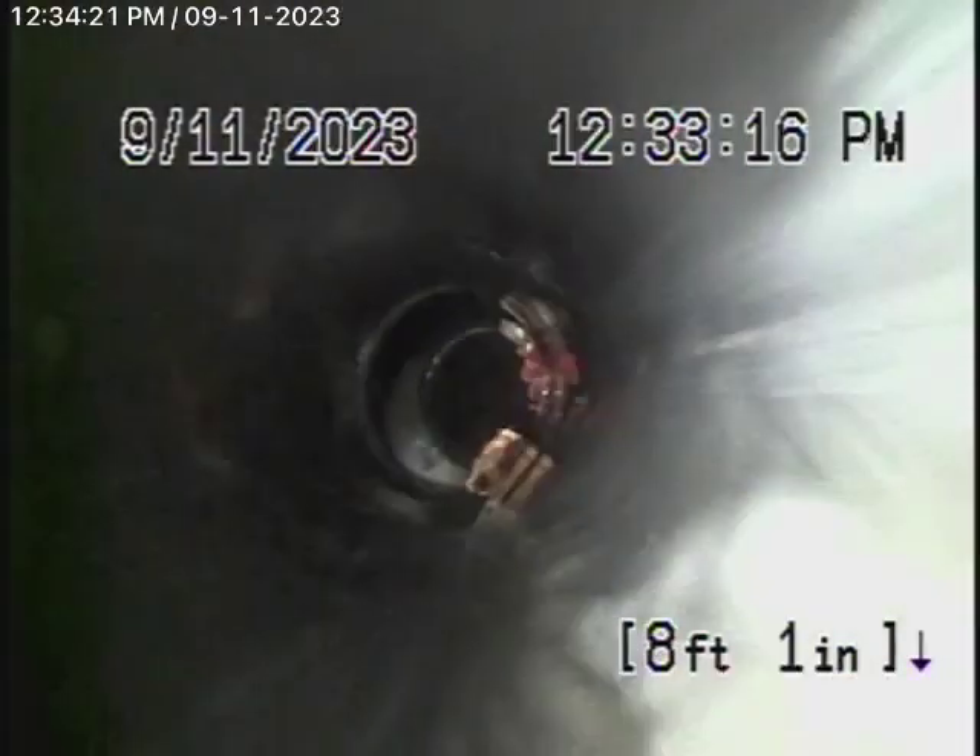We're definitely going to recommend that this line be hydro-jetted and cleaned out, and you'll probably need some periodic cleaning. Remember, never flush tampons, baby wipes, paper towels, things like that. You can see there are roots in the line that need to be cleaned out. It comes back to some ABS plastic here, and we come out of the cleanout here at the front of the house, just on the right-hand side of the front door. So we'll go ahead and stop the recording here.